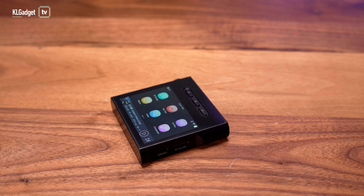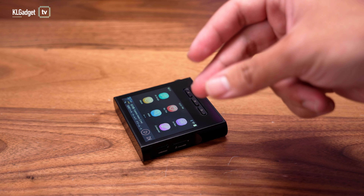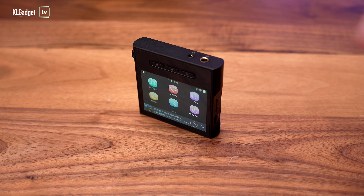This cute little gadget here is the Shanling M1S. It is a hi-fi audio player that I initially took for granted, but after using it for a month, my ears are totally spoiled and I am never going back to listening to regular wired audio on my phone.